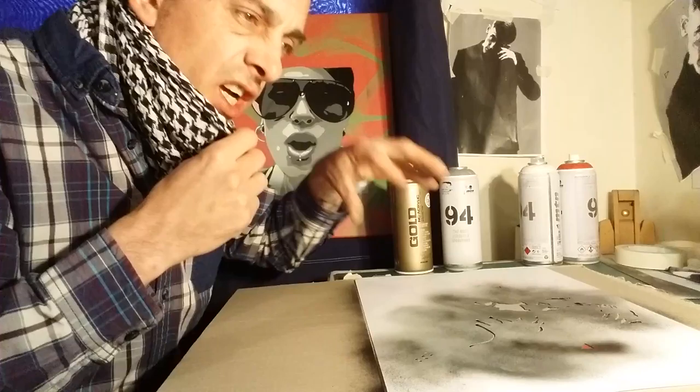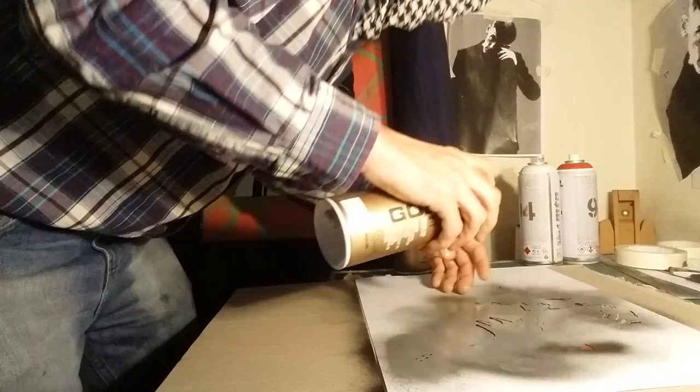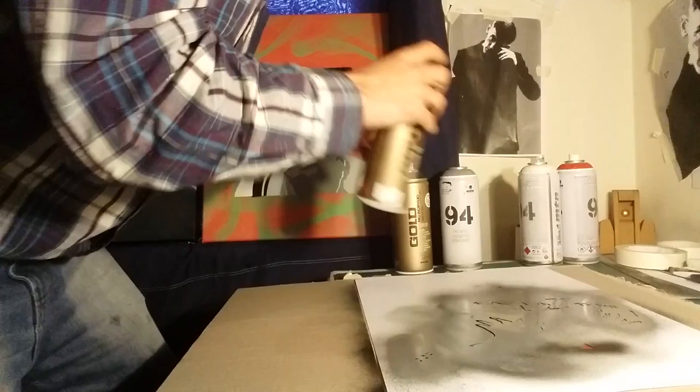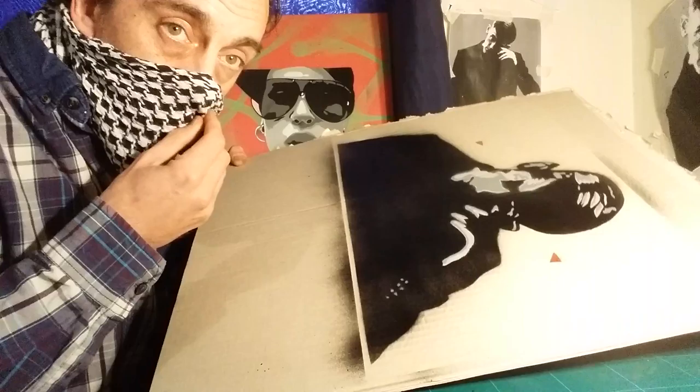So that's the second layer. Now we're going to go in with the third layer — slightly darker grey. Lift that nice and lightly off. We'll let that dry down.